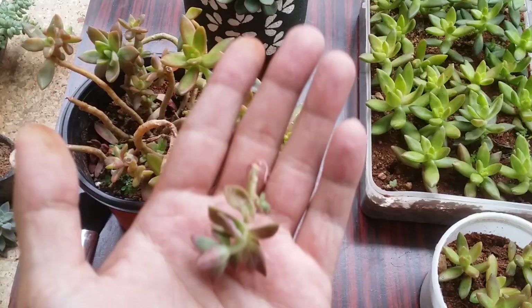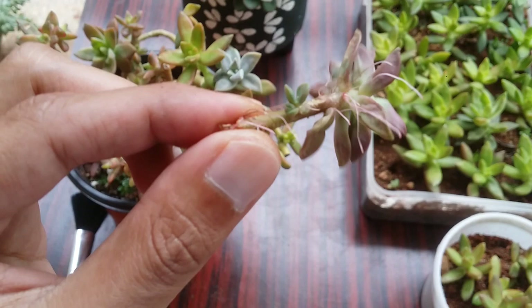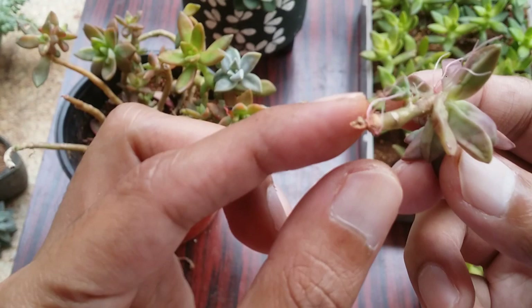That is why you see it very wrinkled and dehydrated. But once you let the stem callus and put it into the soil, after a couple of weeks it will start to get better, looking much more fresh and well hydrated.